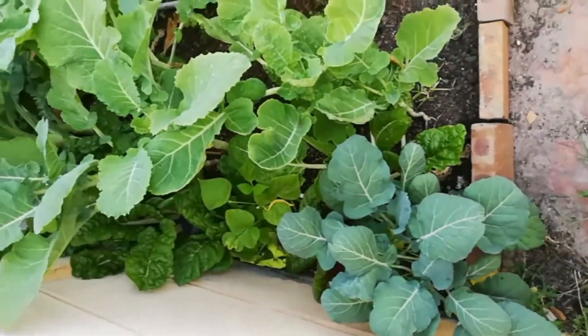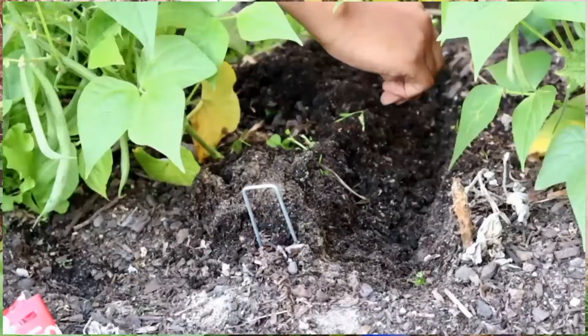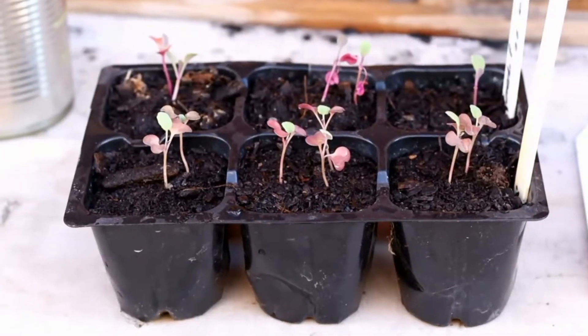Now when it's time for you to fill your vegetable garden with plants, you will be faced with two options: either to sow the seed directly into the soil, or to start your seed off indoors in seed trays.